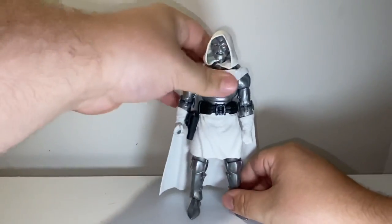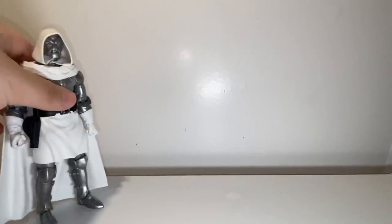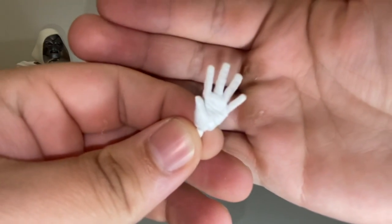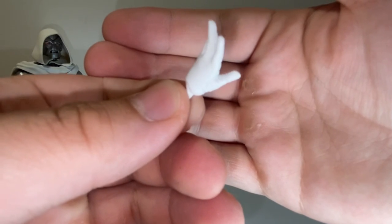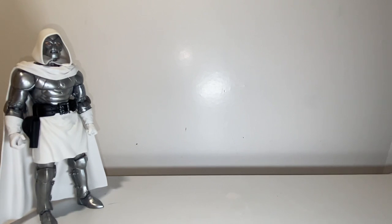Moving on to accessories — he has a good couple. Starting with interchangeable hands: he has a gripping hand and a fist, but only a right gripping hand and a left fist. I know I usually hate that and I still do, but for the rest of the accessories I think it's fine. He also has two open palm hands — they kind of look like Dragon Ball energy blast hands. I think they look pretty good. The only problem is the pinky kind of goes down funny and looks really weird when you have them in a pose. Other than that the hands are pretty nice. They interchange very easily and don't have fingernails sculpted in the glove.